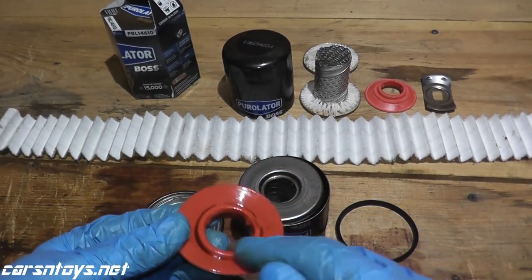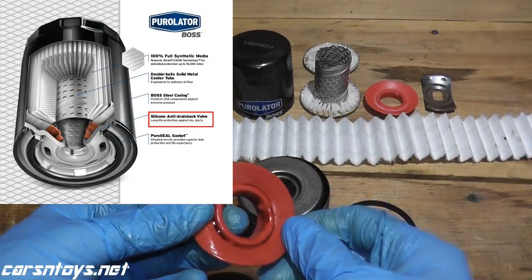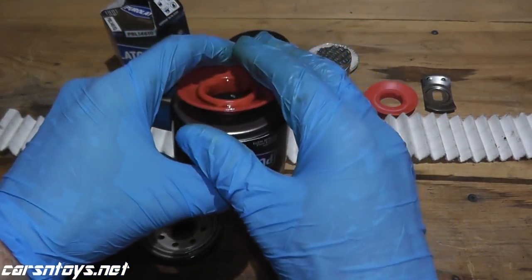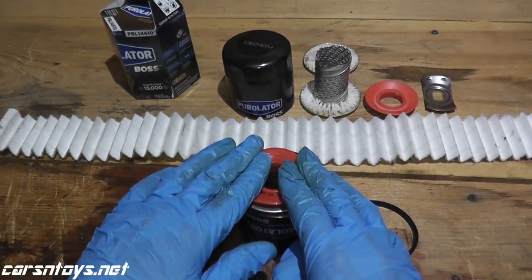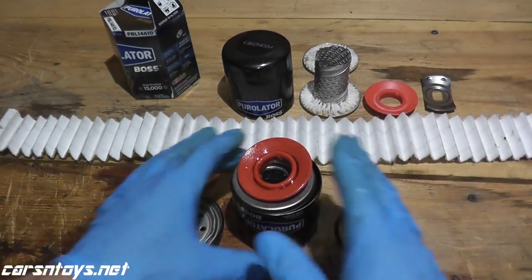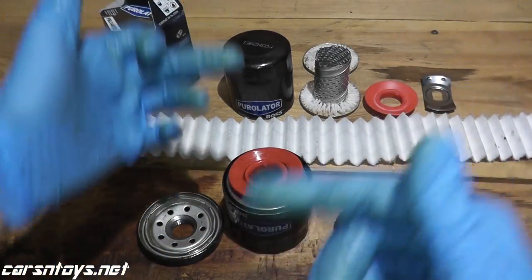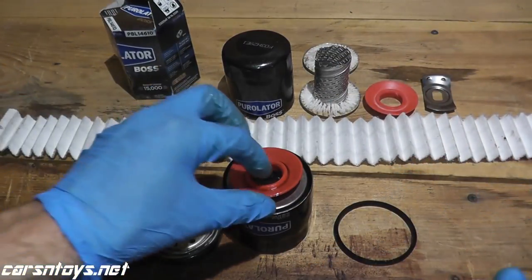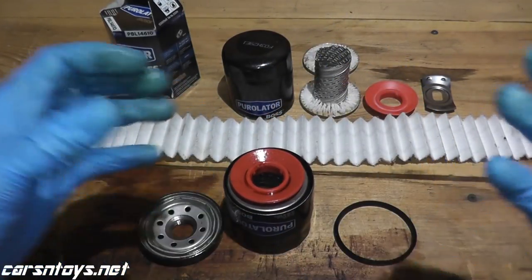This is your anti-drainback valve — here's what it looks like before use. What this valve does is when you shut off your engine, instead of having the oil drain out of the oil filter, this retains the oil inside the filter. That's very important because if the oil drains out when you turn off the engine, the next time you start it, the oil has to circulate all over again, the pressure has to build back up, and you can starve the engine of motor oil. This essentially keeps the oil inside the filter and retains the pressure.